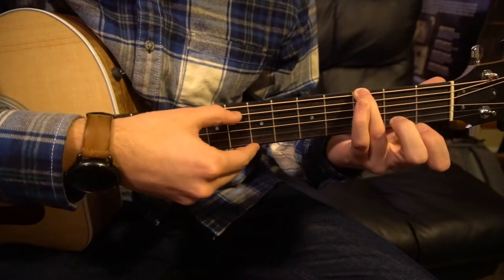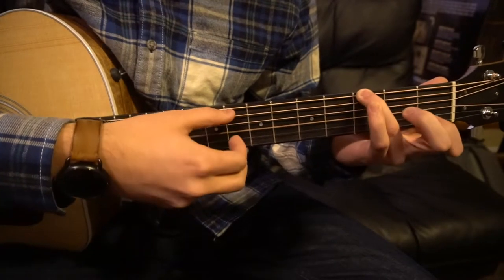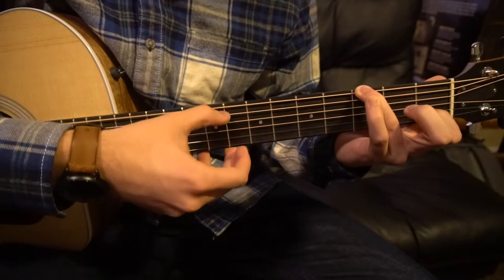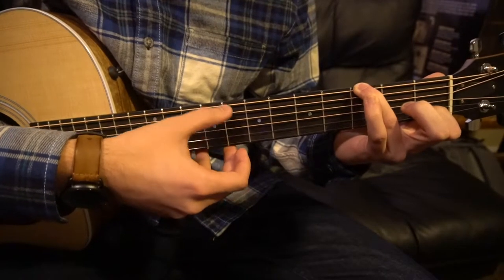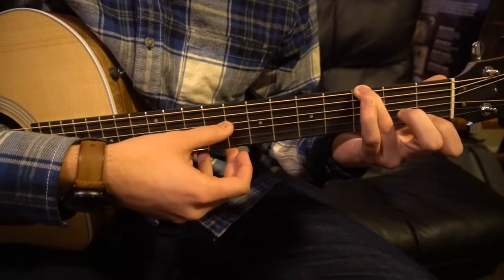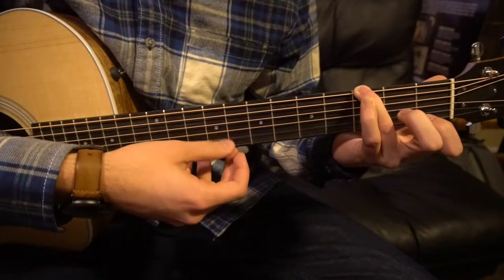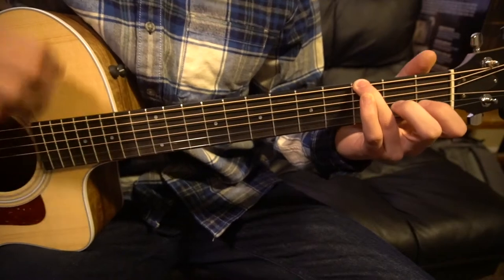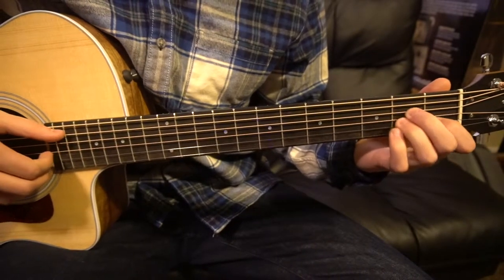Let's slow it down one more time. You start with your index finger on — and that's it for the first part of the verse. Now you get into this next progression.